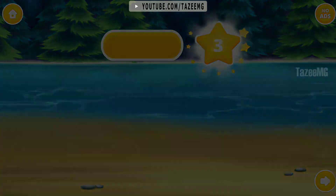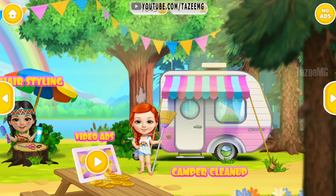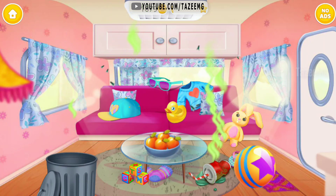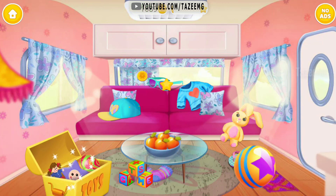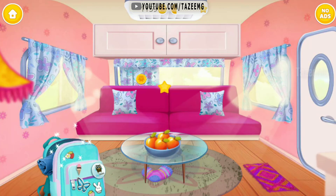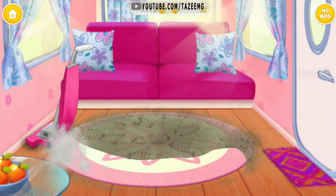Congratulations! You got a reward! Welcome to the camp! Eww! Throw out this trash! Great! Now put the toys back in the box. Put clothes into the backpack. Super! Now let's vacuum the pockets!